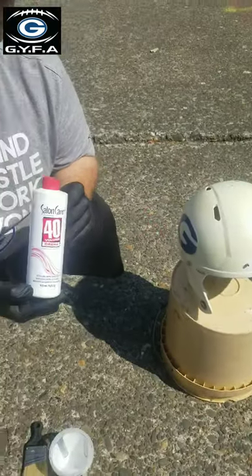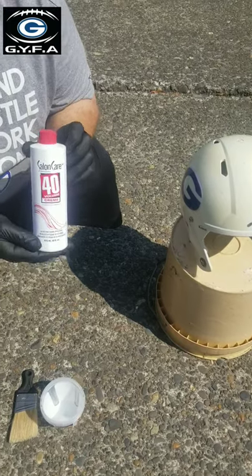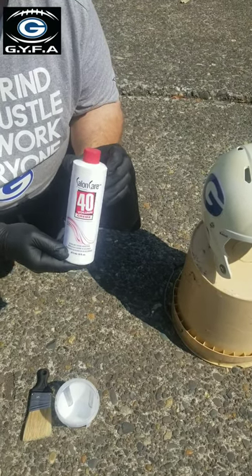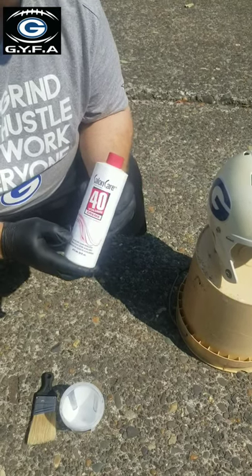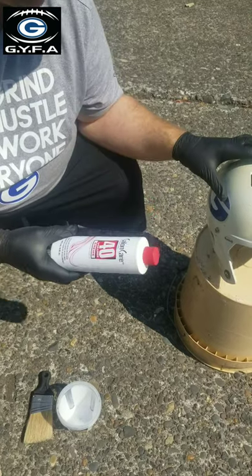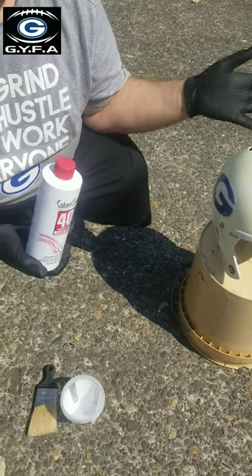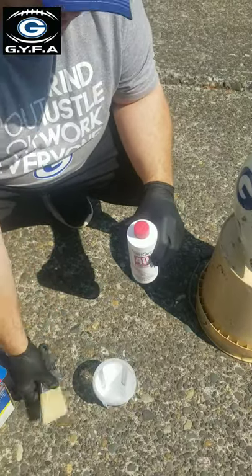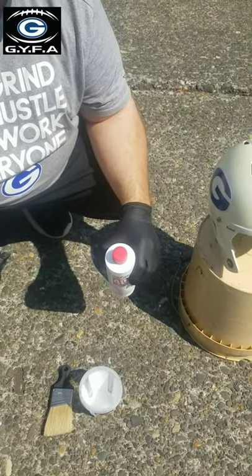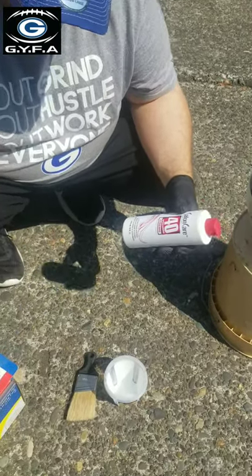Here's where we start the process — here's the magic touch. Salon Care Volume 40. Make sure you get the 40; that tells you how much peroxide and bleach is in the product. Make sure you get the cream, because the cream goes on like a paint. If you get the liquid, it's just like water. Get yourself a cup, a paint brush, gloves for protection — the product won't burn your hands but I just like to use gloves — and Saran Wrap.